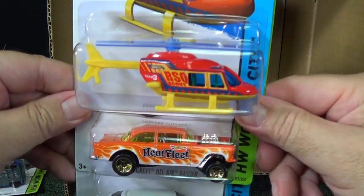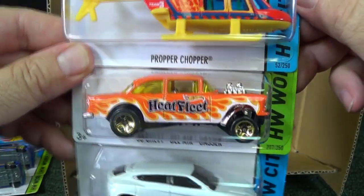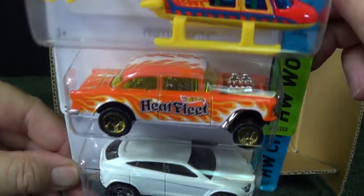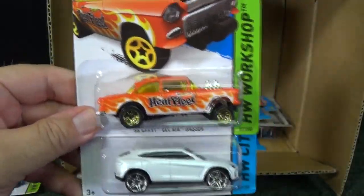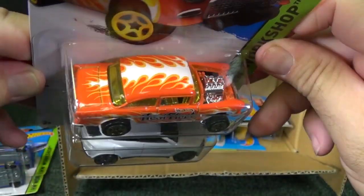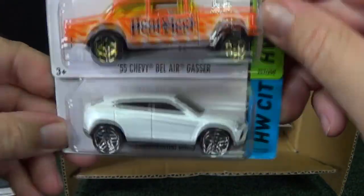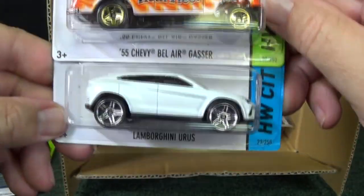Next batch — another Proper Chopper. A lot of collectors like to collect the 55 Chevy Bel Air Gasser, another one from the Heat Fleet series. Look at that. I know people like the casting. Color? It's okay.